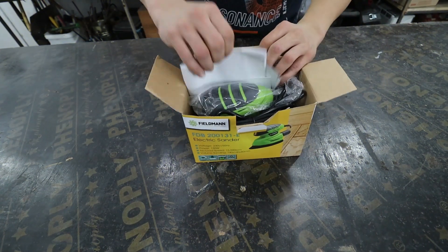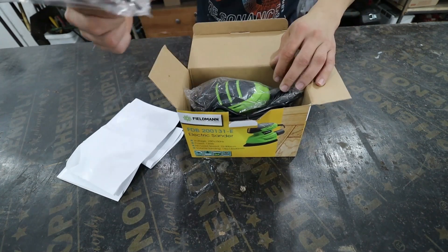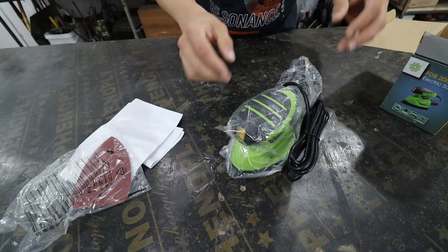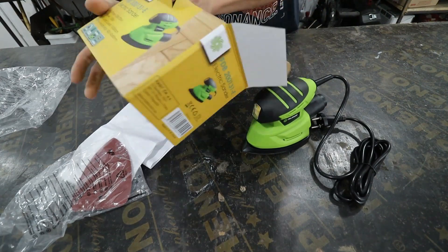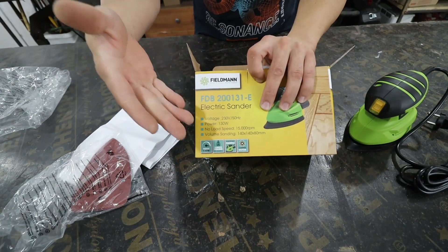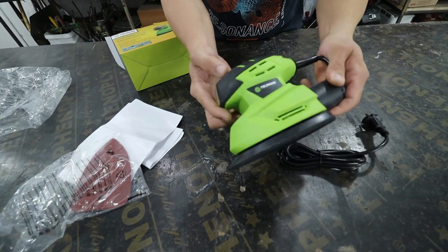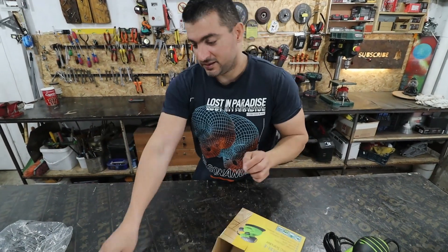Let's see what we have inside. A few instructions, some sandpaper, and of course the machine itself. Its brand is Filman and it is extremely small and compact. You see its power written on the box — it's pretty good for its size. This is the smallest and cheapest vibratory sander I have ever seen. It cost about 20 bucks.